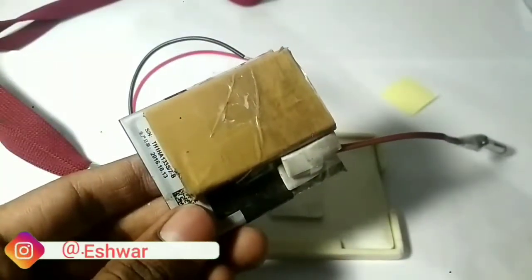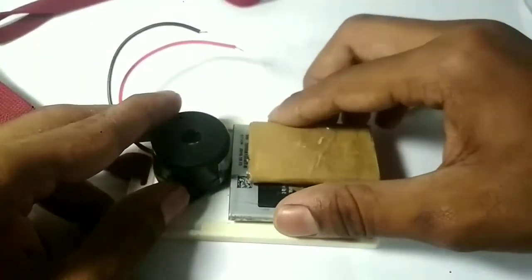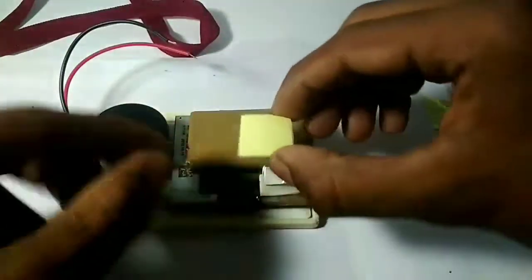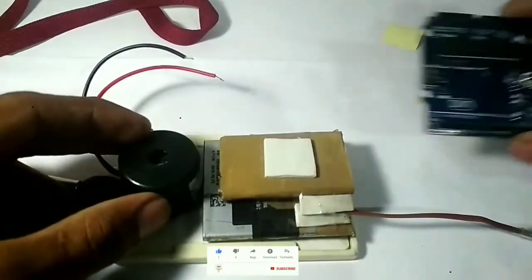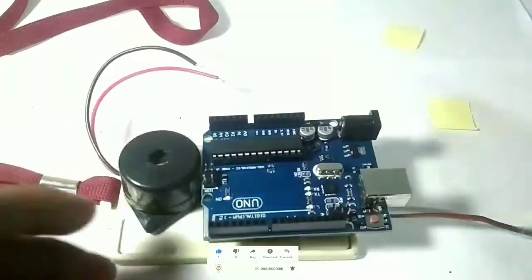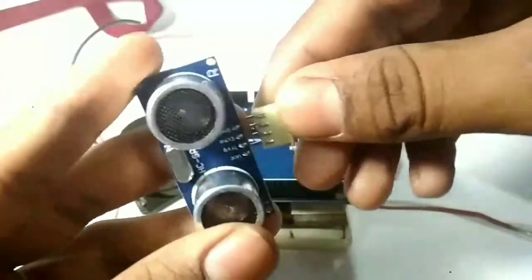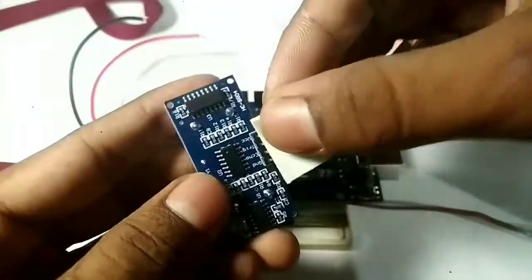I have put double-sided tape on the battery. I use my old battery with double-sided tape on it. You can put the Arduino on it, you can put the circuit on it, and you can put the ultrasonic sensor on it.